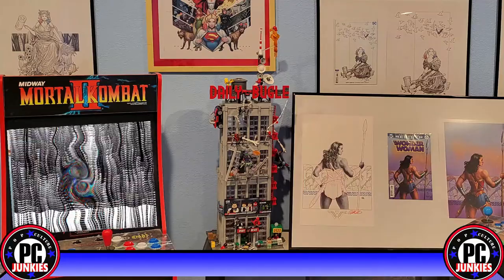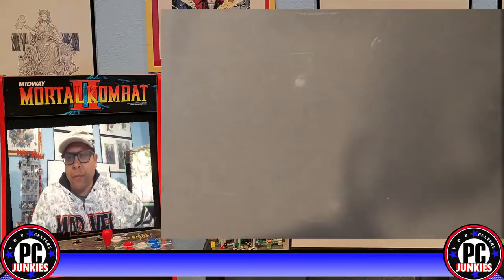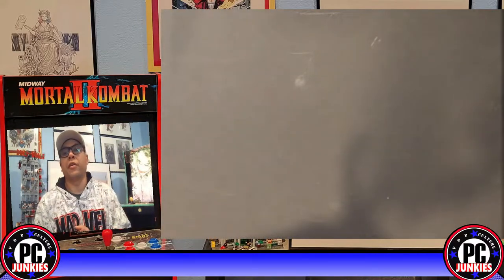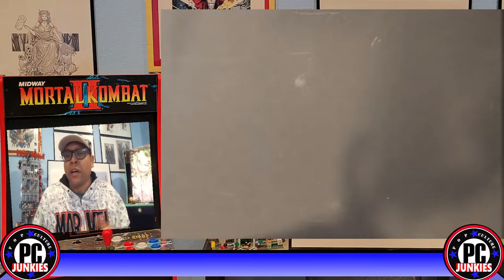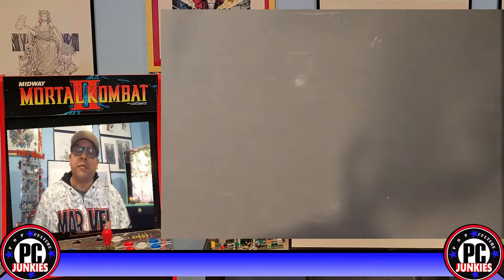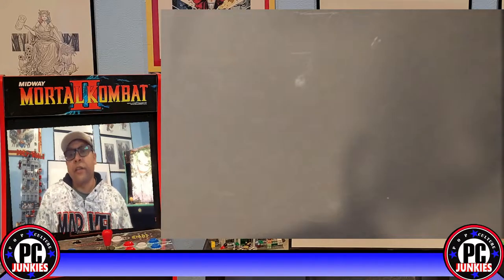You've got your first signing ready to send off to CGC and you've read about this window bag thing and you're wondering what is a window bag and how do I make one. You go on CGC's website and they tell you they can ship window bags to you, but you've got to get this shipped tomorrow because you didn't pay attention to the signing deadline. What do you do?